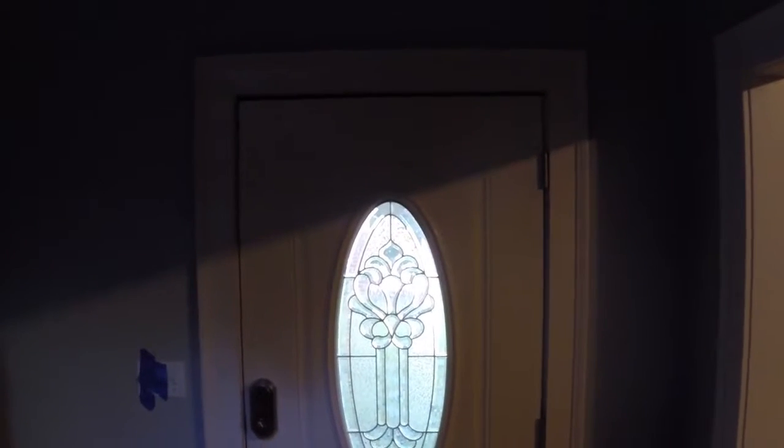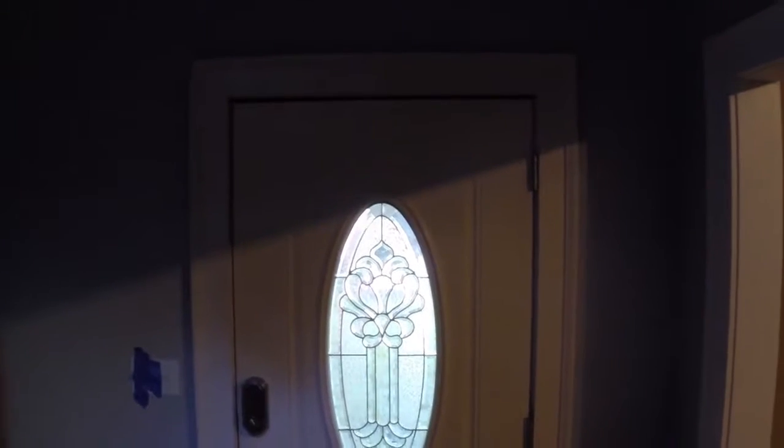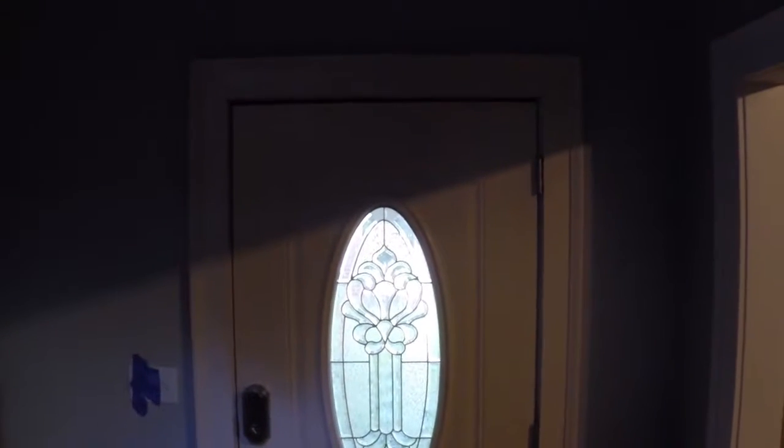In this video, I'll be doing a home energy audit, or at least the thermal leakage part of the home energy audit, with the aid of an infrared or thermal camera.